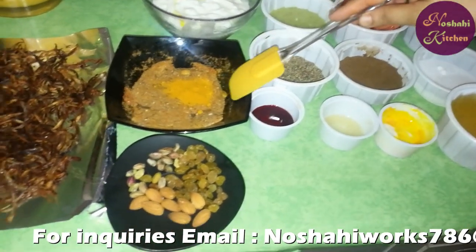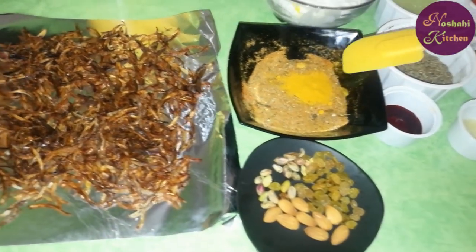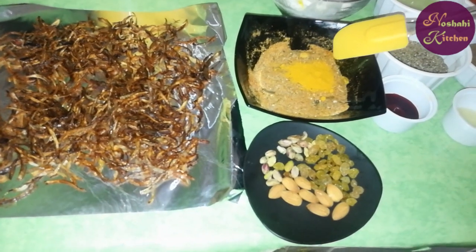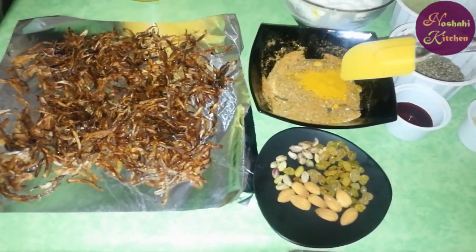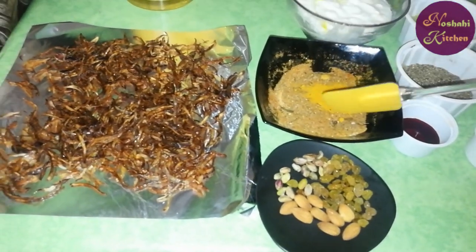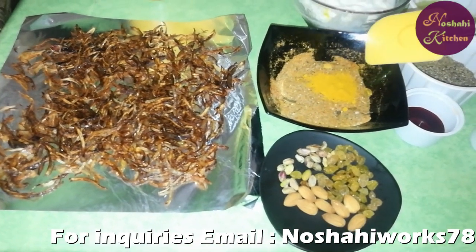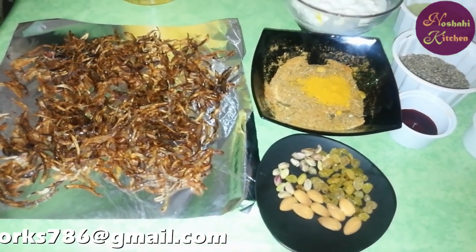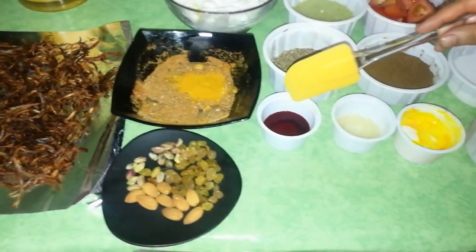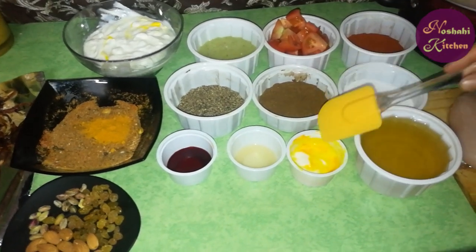I will use Ayam powder — about 2 tablespoons — along with homemade biryani masala, which has 4-5 whole spices, 3-4 green cardamoms, and red food color. I will marinate the chicken with lemon juice and yellow food color.